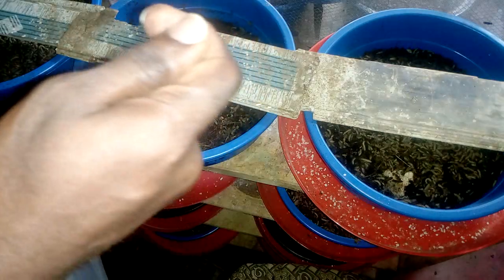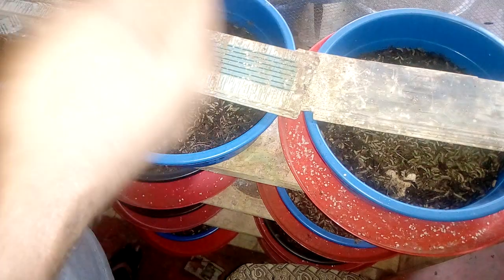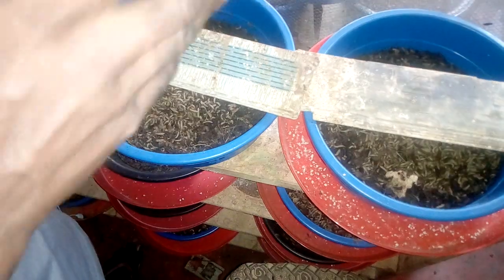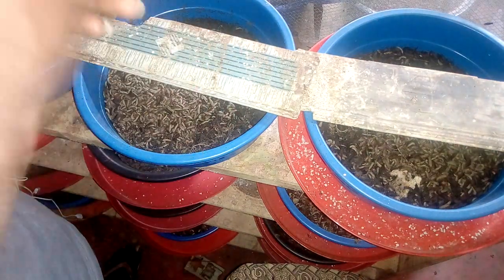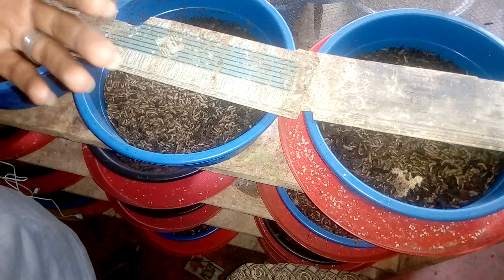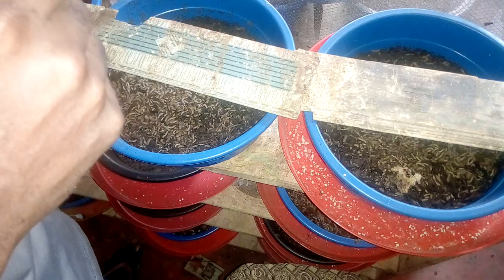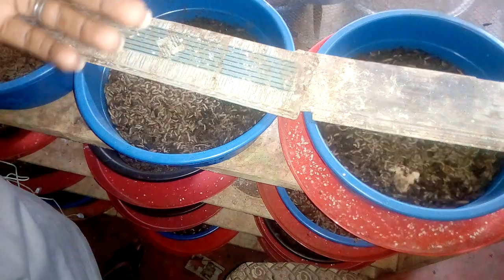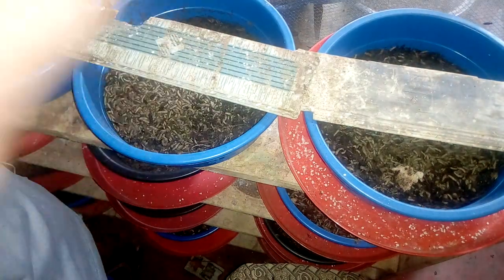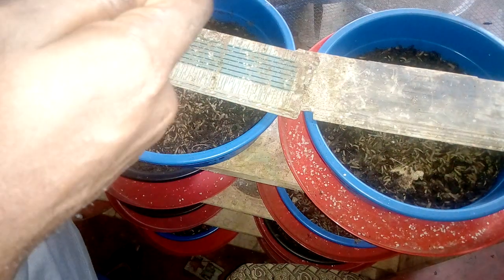Number one: you begin to experience low hatch rate. I'm talking about the eggs now — you begin to experience low hatch weight and sometimes no hatching at all, because your eggs have dried out, especially eggs laid on the surface of your egg traps. Eggs laid deeper inside will still be intact for some time, but if care is not taken they will also dry out and not hatch. So try to maintain a good percentage of humidity in your insectarium.